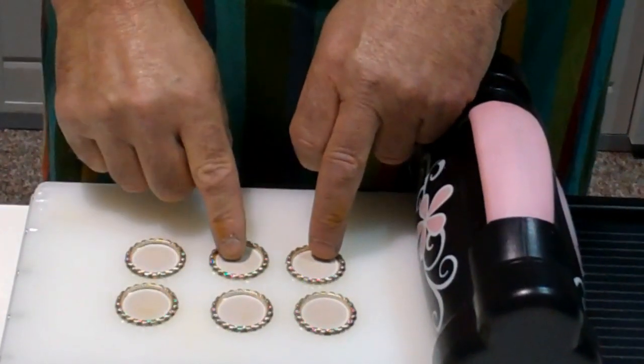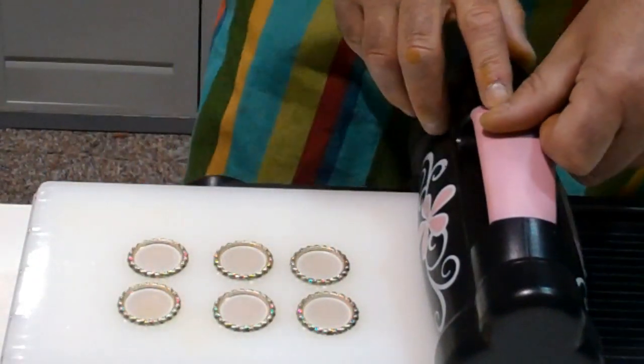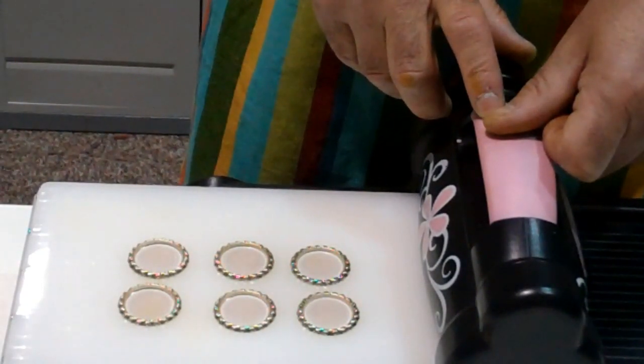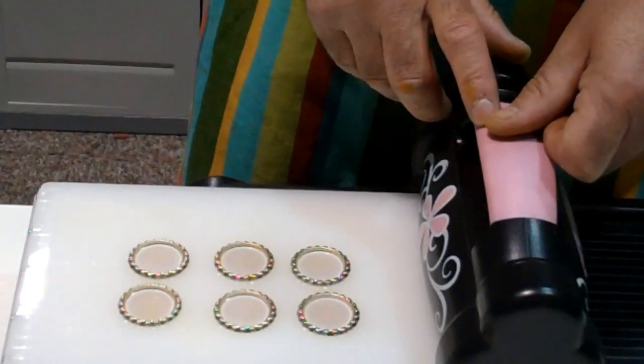Another great reason for using the No More Shims embossing mat. Available from ourselves at Once Upon a Stamp, and also available shortly in the USA from Scorpal Products. Thank you.